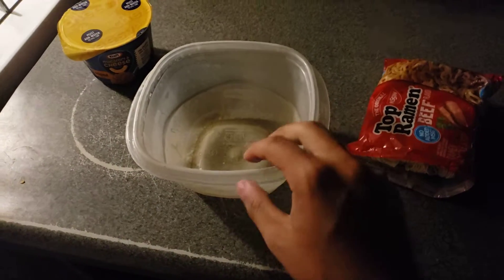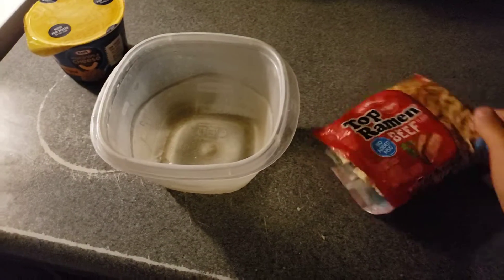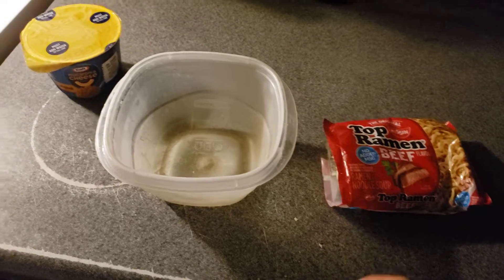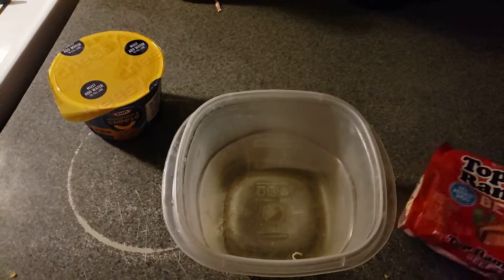Hey, what's good everyone! Before we get started with this cooking lesson video, make sure you like, comment, and subscribe, turn on that notification bell so you don't miss an upload by me. So now let's go ahead and start cooking.